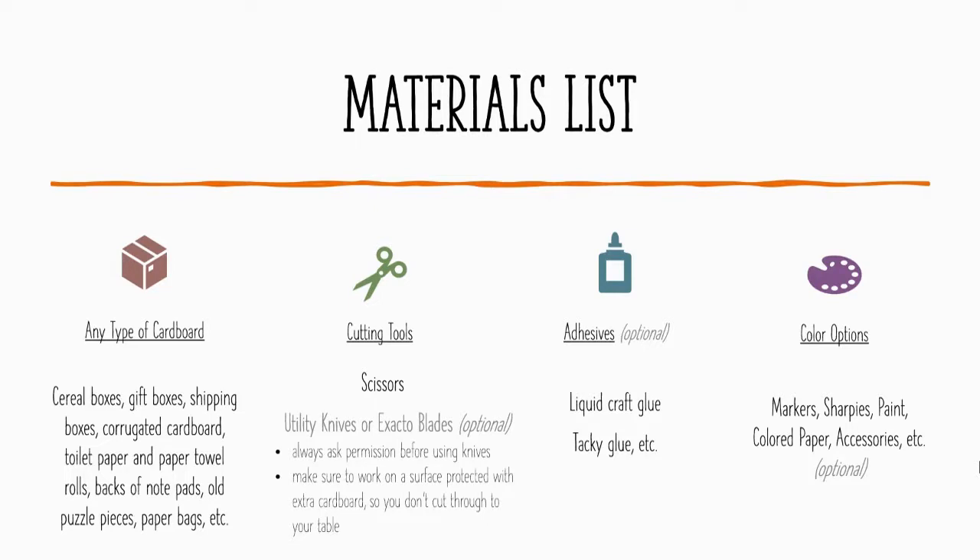First off, you need cardboard — any type of cardboard will work for this. You can use cereal boxes, gift boxes, shipping containers, corrugated cardboard. You can use toilet paper and paper towel rolls, the back of notepads, old puzzle pieces, or paper bags — anything that is that kind of thicker material. If you have a sketchbook, the cover on that might actually work as well.